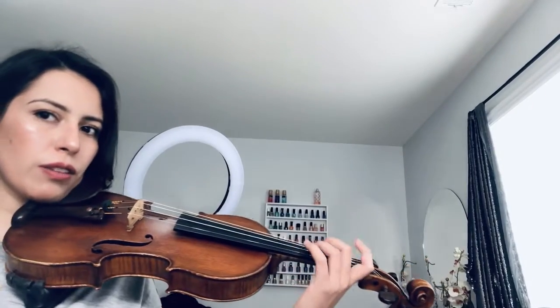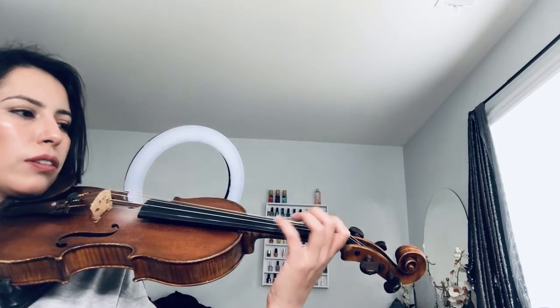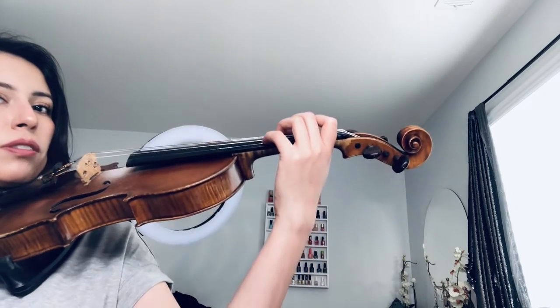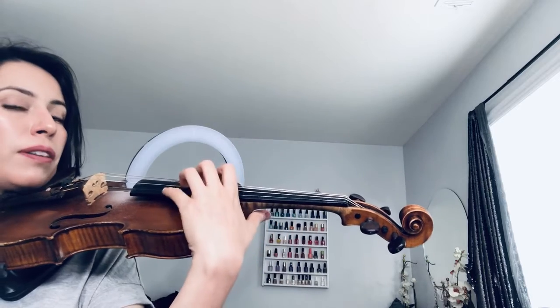I'm going to show you a couple of exercises for vibrato. The first exercise is going to be you putting down your fingers on your strings and make sure they're nice and relaxed. Make sure my wrist is one with my forearm, and I'm going to slide my fingers up onto the strings and bring them back down.